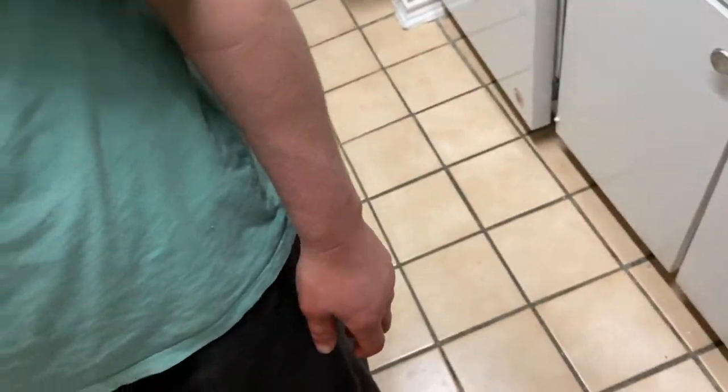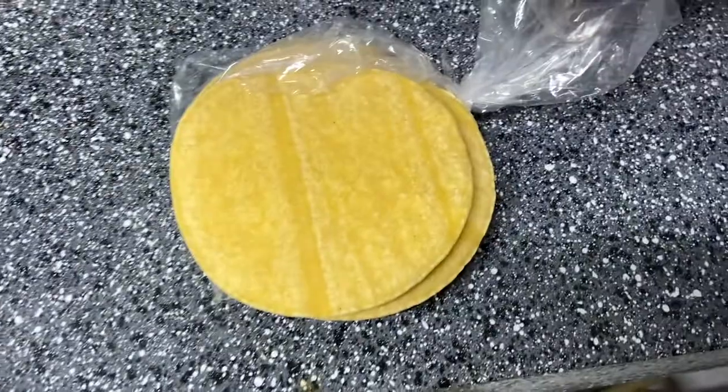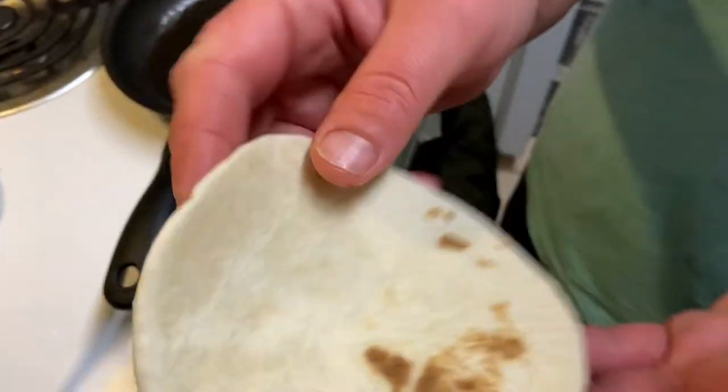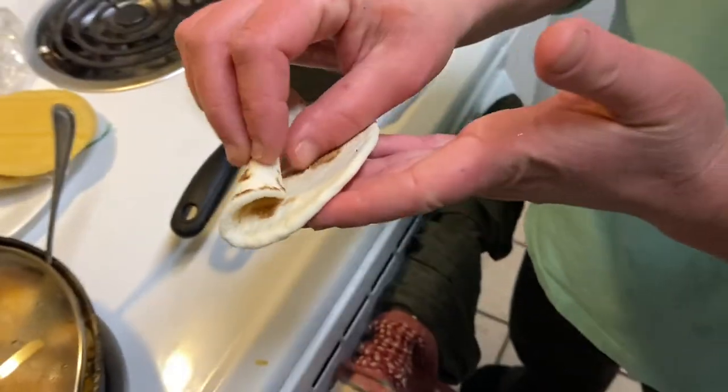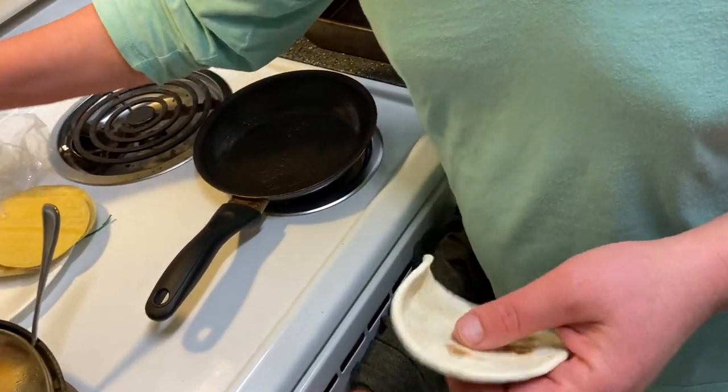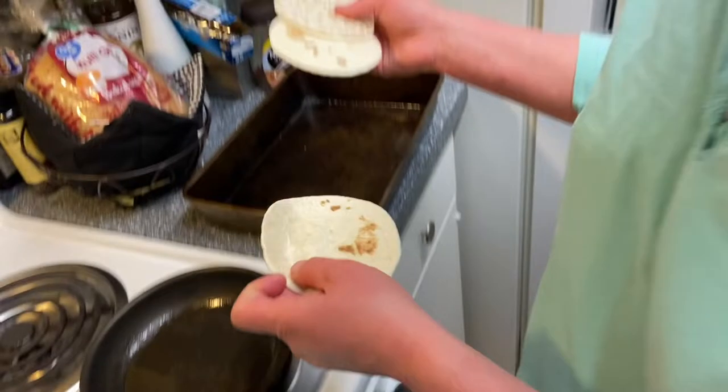She already finished cooking the chicken. She's using these little miniature corn tortillas — she's never done ones this small before. It's kind of like a Mexican lasagna where you lay them flat, but she'll try to roll them up instead.